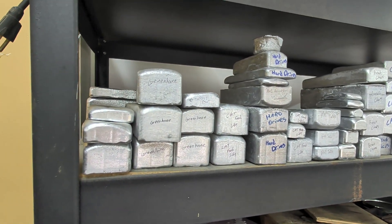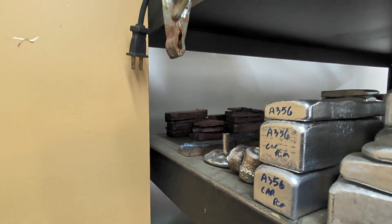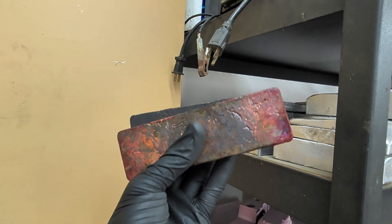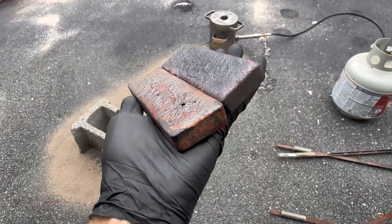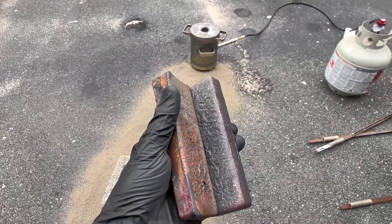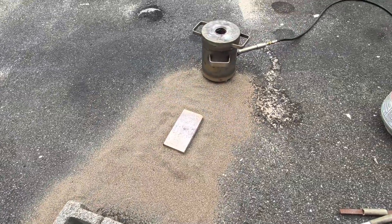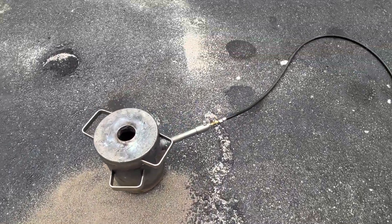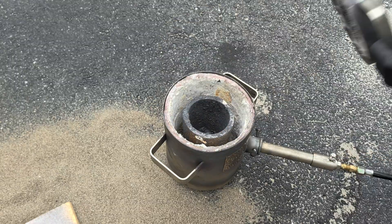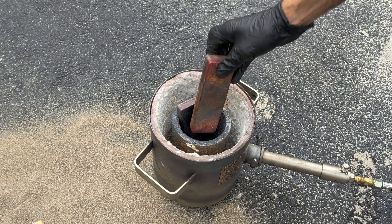Now I'm ready to melt down some metal. Today I'm not going to be melting any aluminum — I'm going to be melting down some copper. I have these two large copper ingots that I made in the past and I'm going to be melting them down to make this 100,000 subscriber YouTube symbol. Something I started doing is surrounding my work area with sand just in case I get a spill, because I don't want to ruin my driveway any more than I already have. I'll load these two copper ingots into the crucible and start melting.